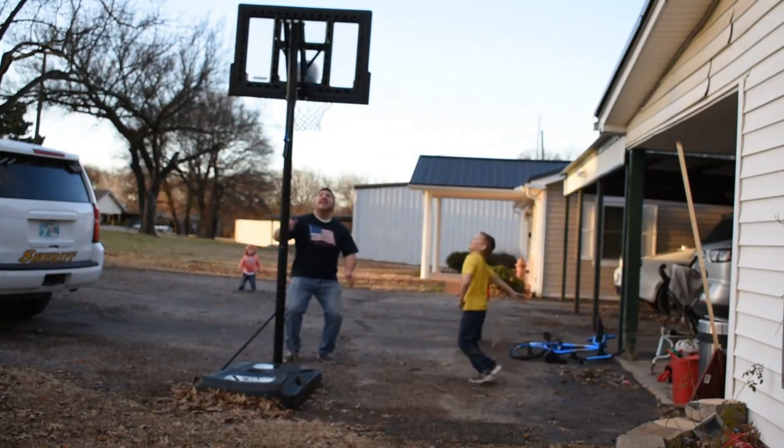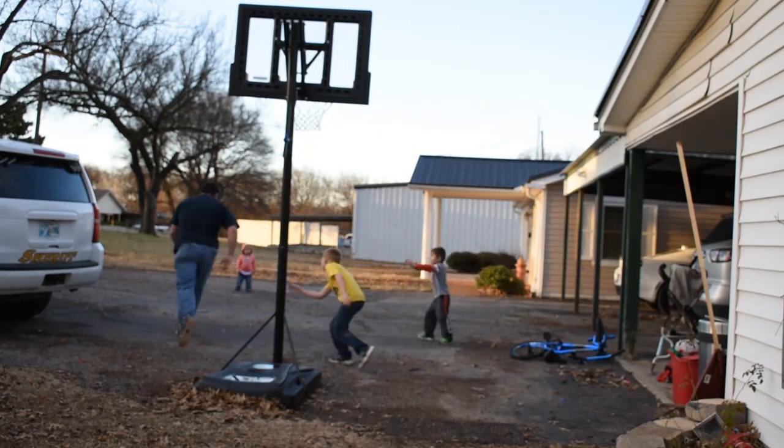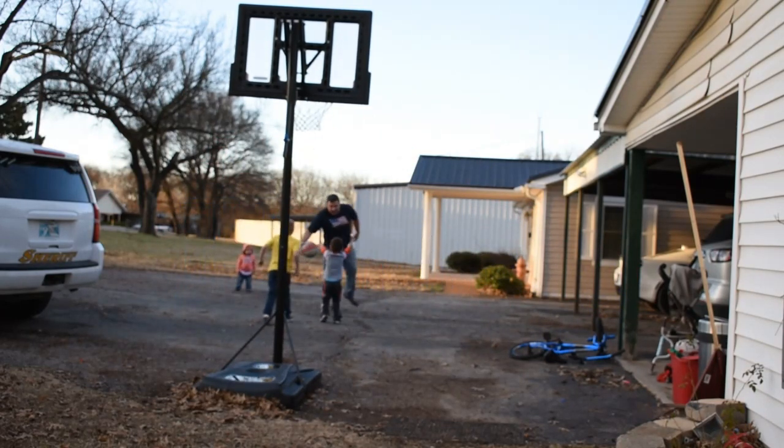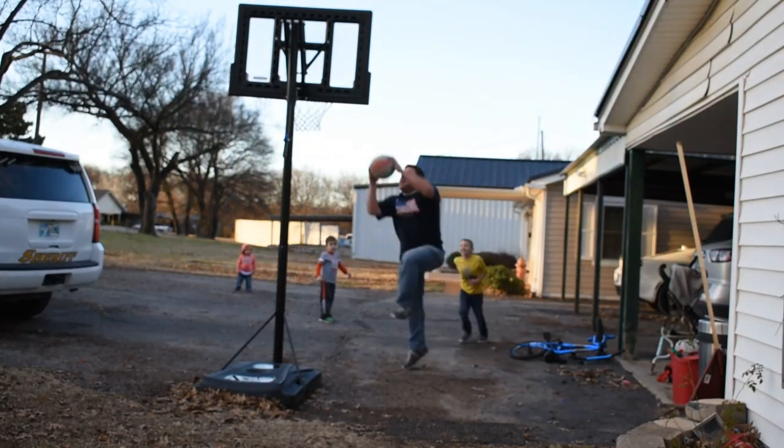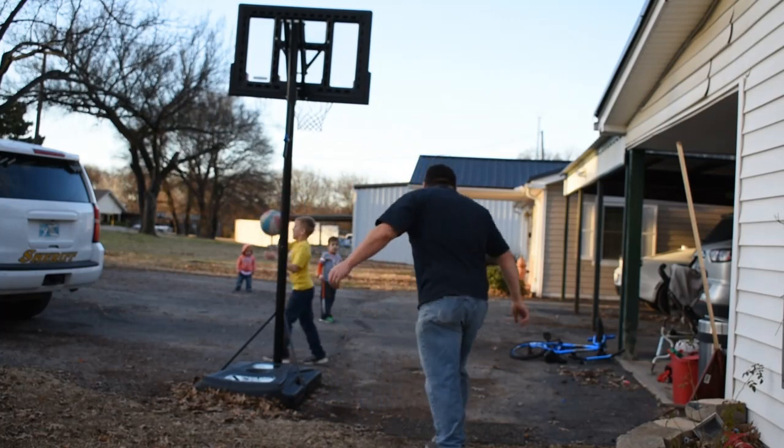I'm not OK. Daddy, you made it! Daddy, what? Daddy, put the ball over here. Daddy!